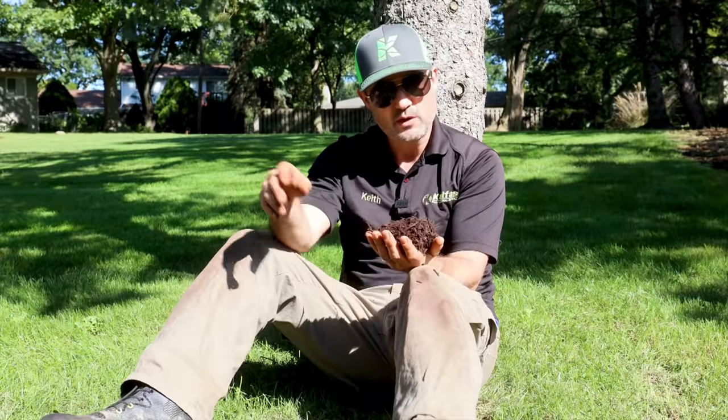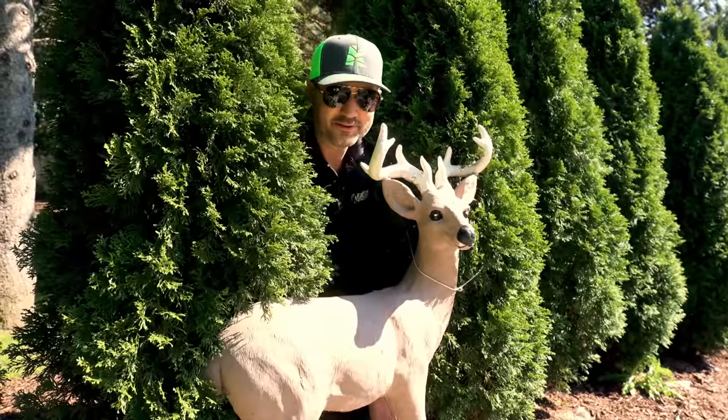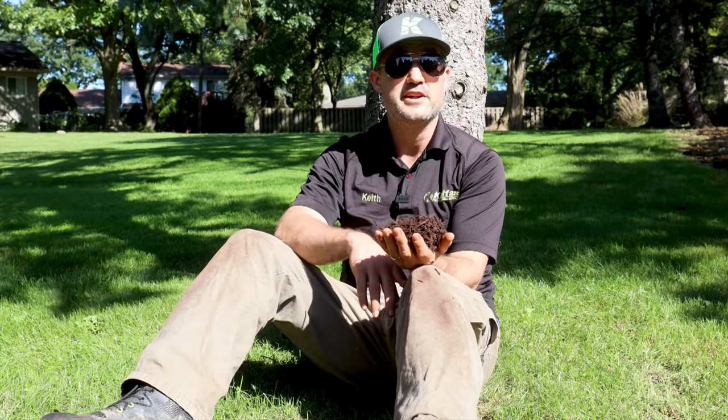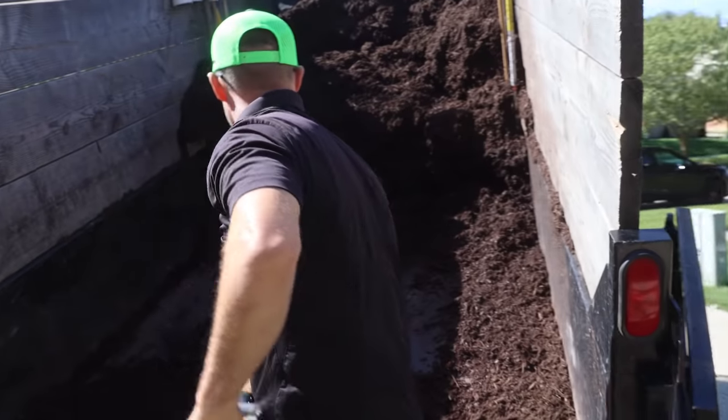If you install 10 yards, that's $1,200. I like to do a discount with customers — if it's anything over 10 yards, you knock it down to $100 a yard. If the customer thinks it's too expensive but you're putting a whole lot of mulch in, you're still gonna make money.